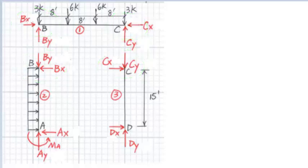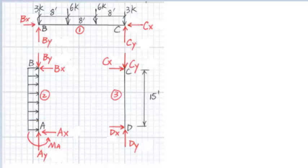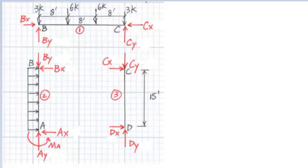At fixed support A, there are three reaction components: X and Y forces and moment resistance M. At pinned support D, there are two reactions: X and Y forces. Next, we need to determine the connection forces and support reactions.